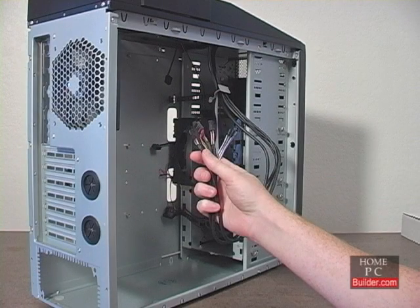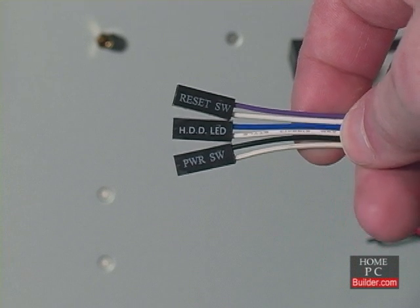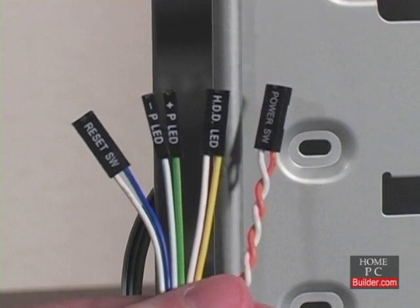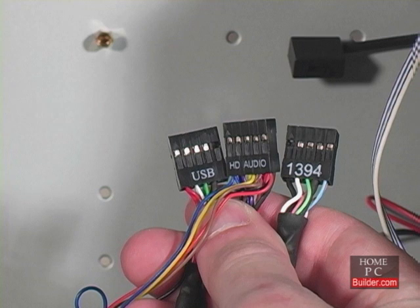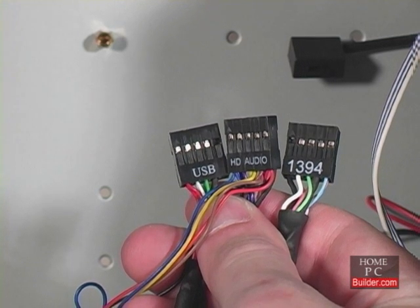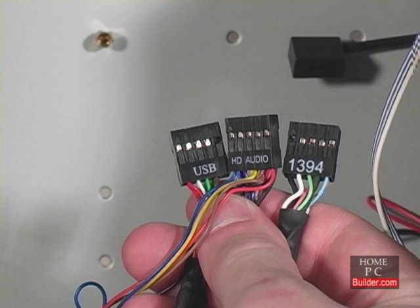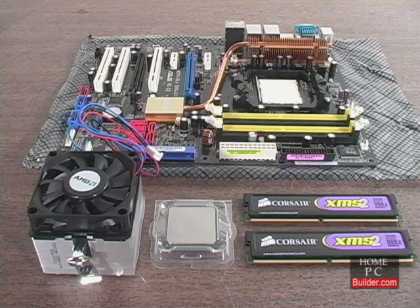There are several cables coming from the front panel that control the power and reset buttons, and also light up the hard drive activity light. Some cases also come with cables for a sleep button, power light, and case speaker. There are USB, firewire, and audio cables coming from the front panel as well. We will connect these cables to the motherboard in Lesson 3. In Lesson 2, we'll show how to install the memory sticks, and both Intel and AMD processors, onto their motherboards.